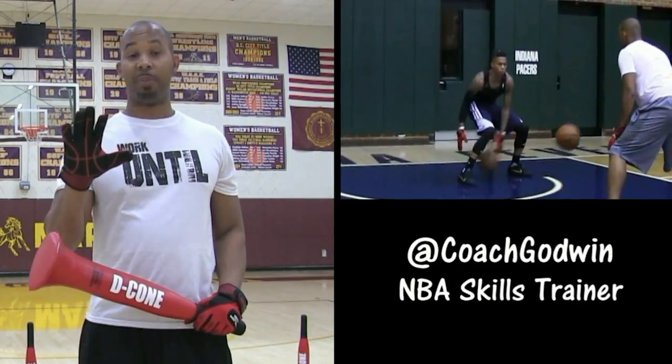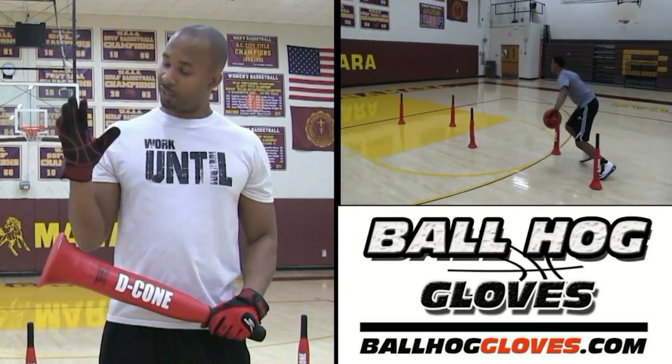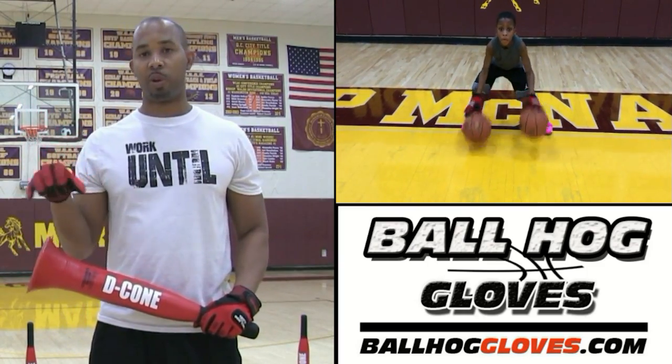This is Coach Karan Godwin, and these are the Ball Hog Glove X Factor. They take away the natural grip of the ball, forcing your hands and fingers to work overtime.